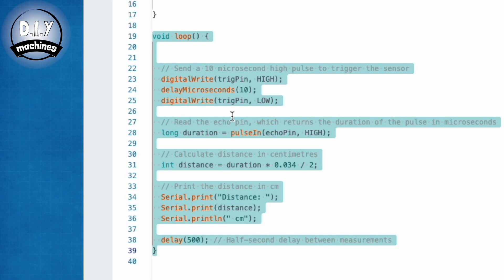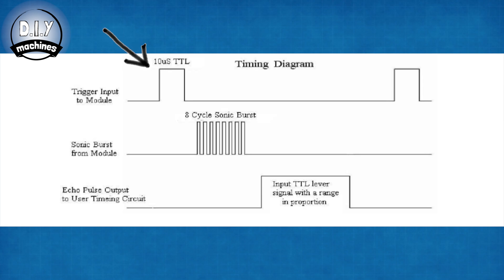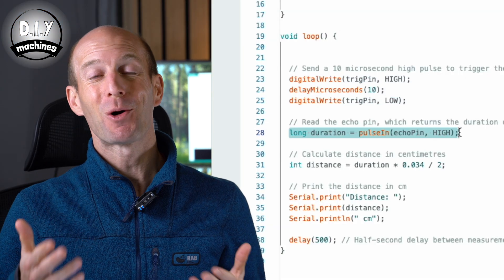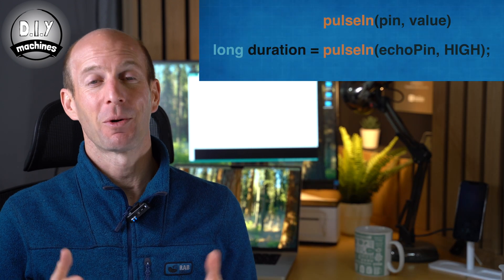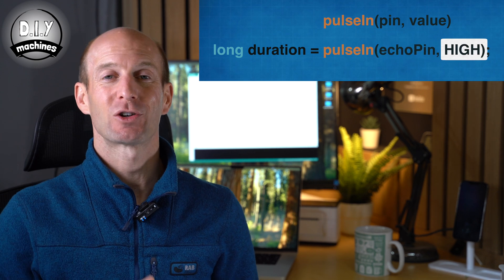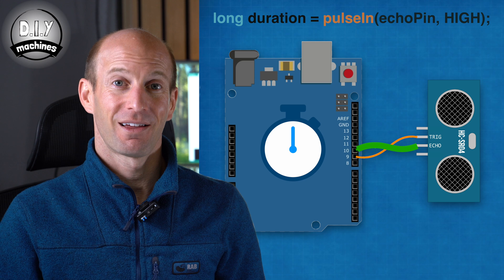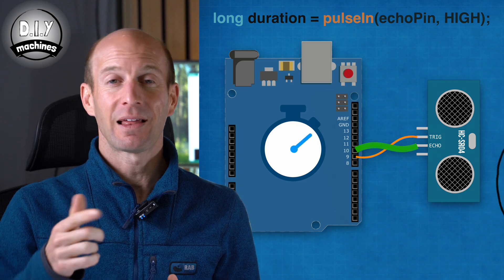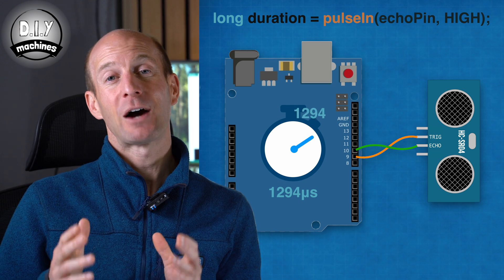Now we have everything prepared in our setup section, we then lay out the logic of our program in the main loop. First, we switch on the trig pin, wait 10 microseconds, and then switch off the pin signal again. This is how we signal to the module that we would like to initiate a measurement. The module then emits 8 bursts of ultrasonic sound waves and sets its echo pin to high. Here we are using the pulseIn function — a built-in Arduino function for timing signals — set up to monitor our echo pin and wait for a high signal to trigger the timer. When the function sees pin 10 go high it starts a timer, which continues until the pin goes back down to low. The function then returns the length of this pulse in microseconds and we save this in our variable duration.